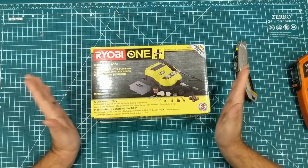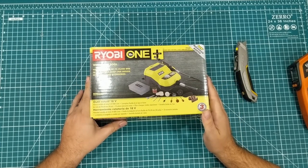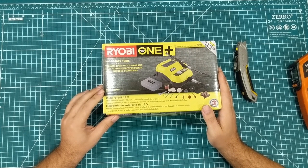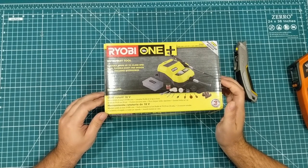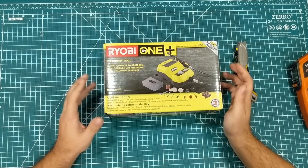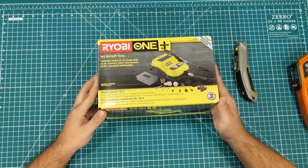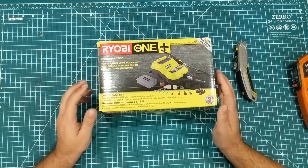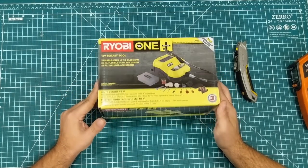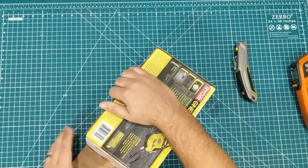Last but not least we have the Ryobi P460 rotary tool. I've been using Ryobi cordless stuff since the 9.6 volt stuff back in the 90s, then switched to the blue Ryobi line in the early 2000s. One thing I love about them is I've never killed one of their battery-operated tools — not even while renovating houses. I debated whether I'd like this tool but went ahead and took the plunge with some birthday money.